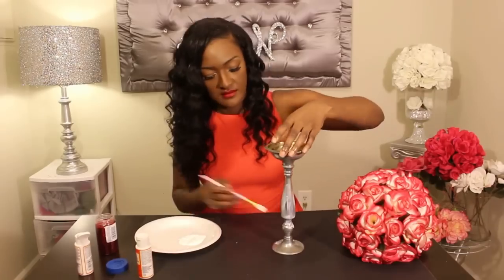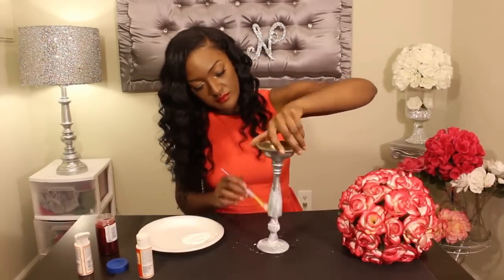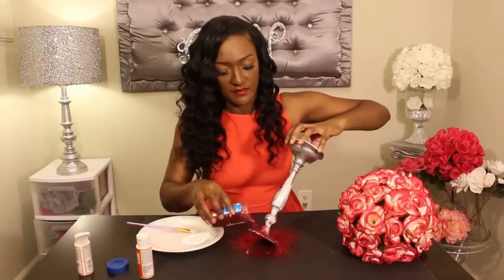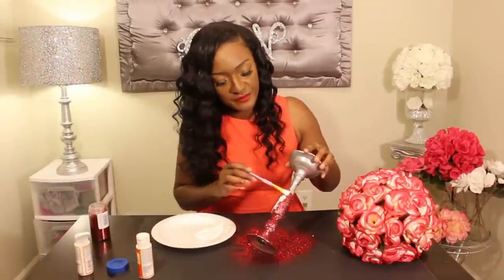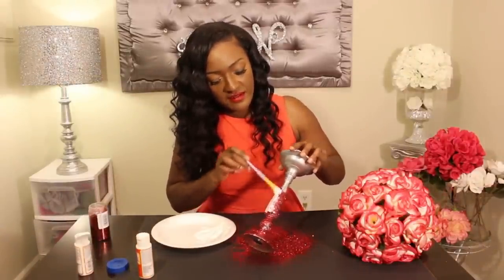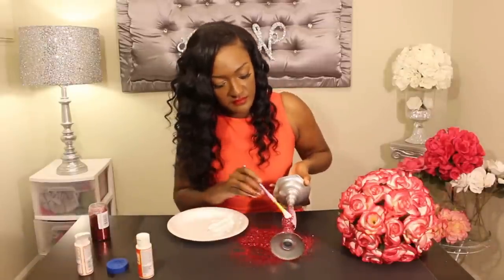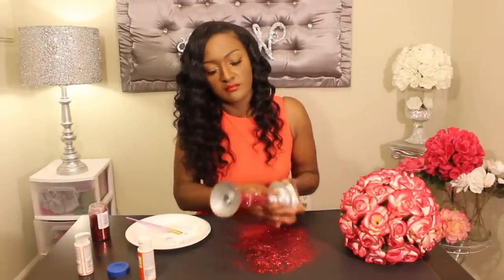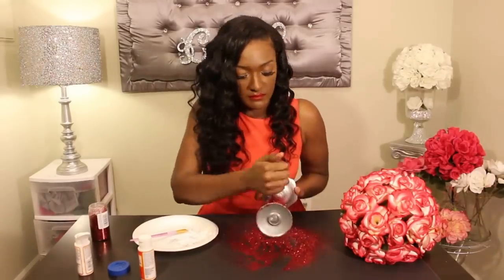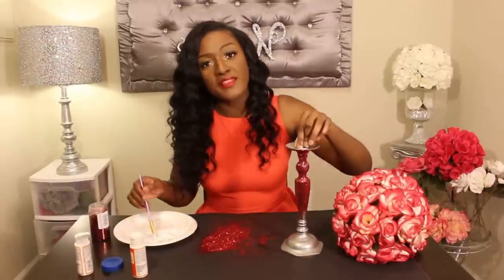Turn it upside down. I'm just going to go over it and add a second layer to make it a little bit thicker so you can't see the silver on top or underneath. Repeat the same for the bottom.